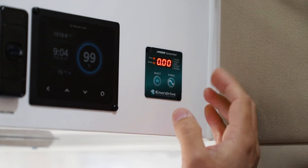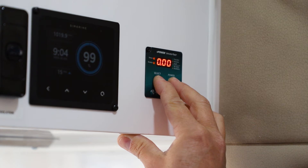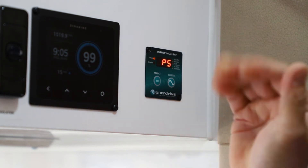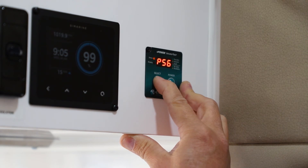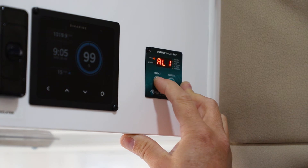To go into the settings menu and adjust any of the functionality, we simply press and hold the select and power button for around about five seconds. Now we're into the first setting. As we run through the PS settings, we can see if we press that button we can change this — we changed it earlier to PS1. To change it back to the default setting of PS6, for example, we just scroll through and press and hold the button until we hear a beep.